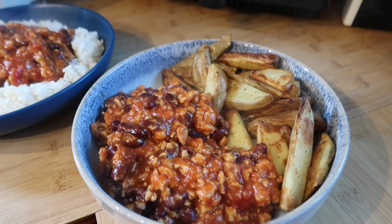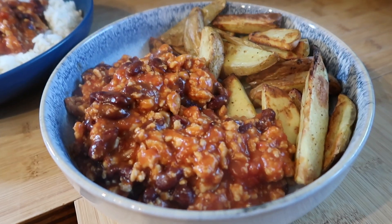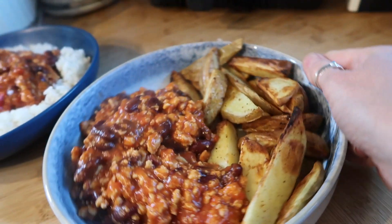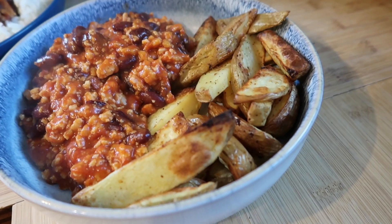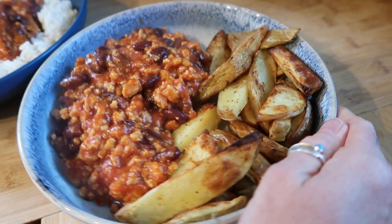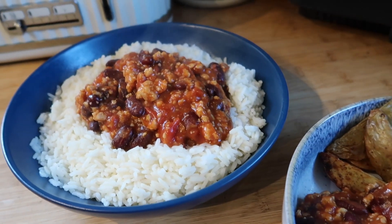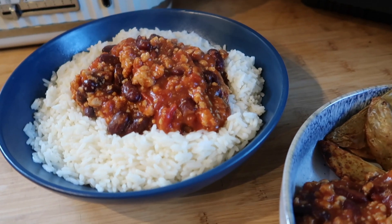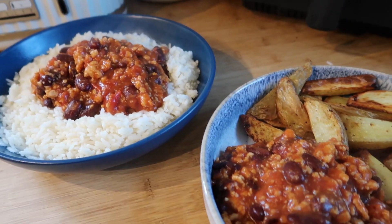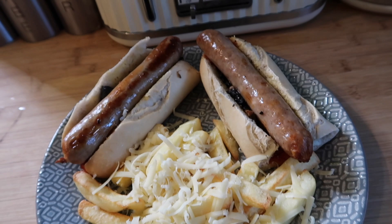For dinner tonight I've made a chili con carne with turkey mince, kidney beans, tomatoes, and chili. I've done some wedges in the air fryer — just chop them up, spray with oil, add salt and chili seasoning, and they take about 25 minutes. Some of us wanted rice and some wanted wedges, so I'm having wedges and that's what we've got.